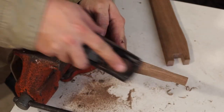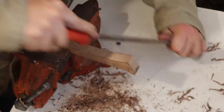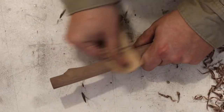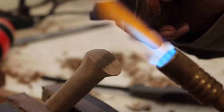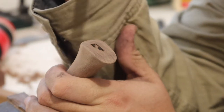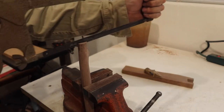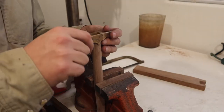I bet most of my woodworking bros would agree that using hand tools like a block plane is a real joy. After giving the handle the old sanded treatment, I cut the slot for the wedge with a hacksaw and press the hammerhead into its final resting place.